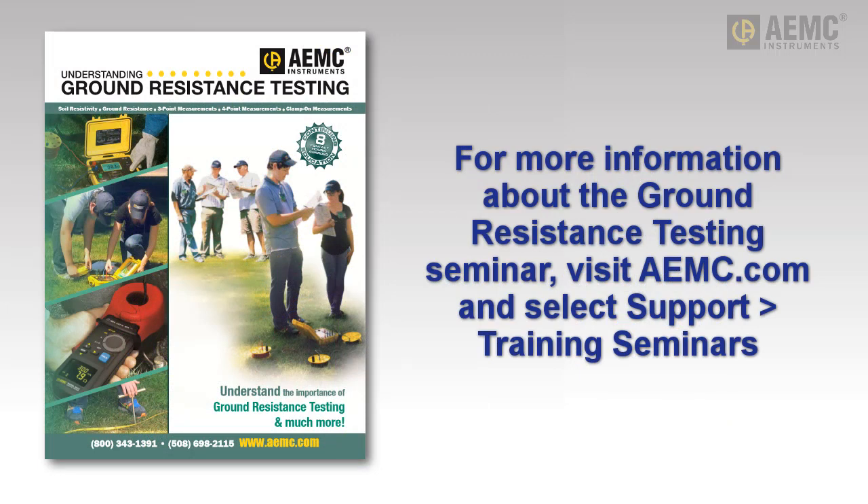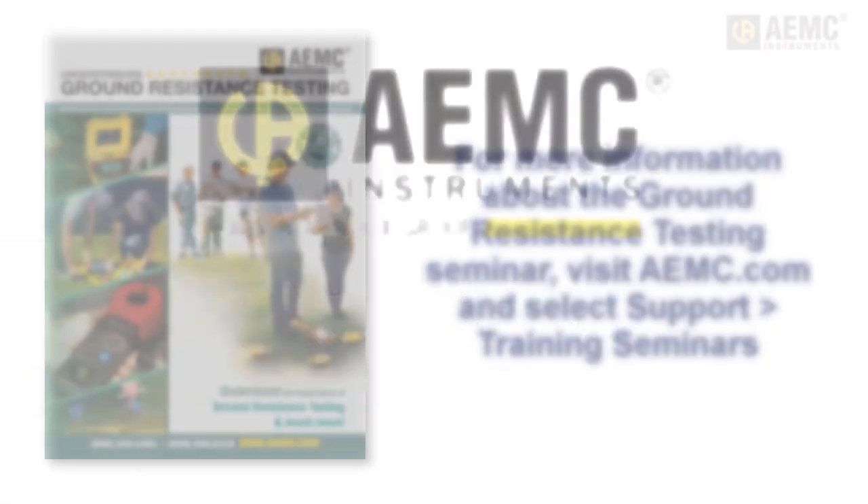Classes are held throughout the year at various locations across the U.S. To check the latest schedule and sign up for a class near you, visit our website. You can also register by phone. Early bird and quantity discounts are available. Hope to see you there!